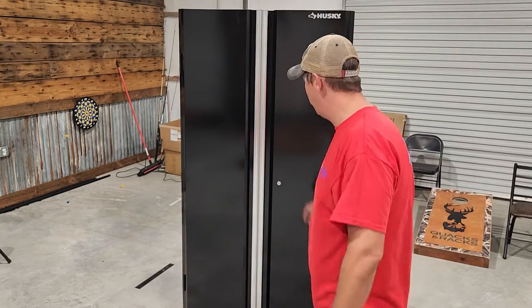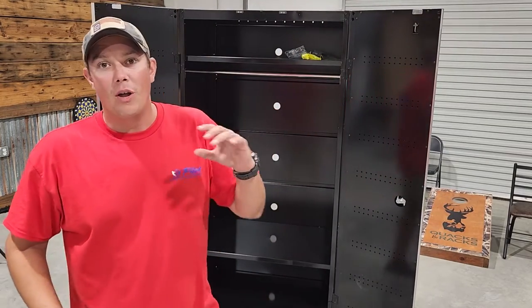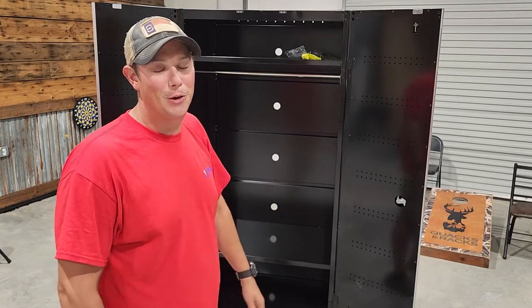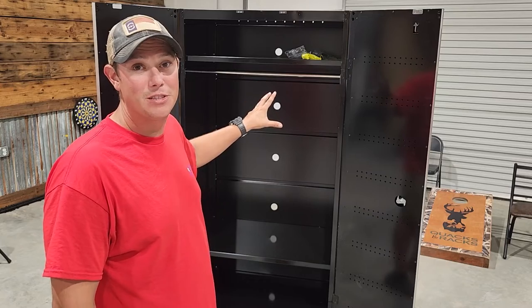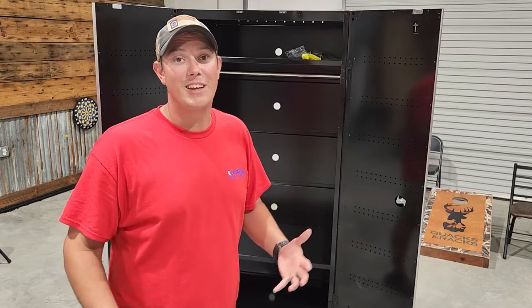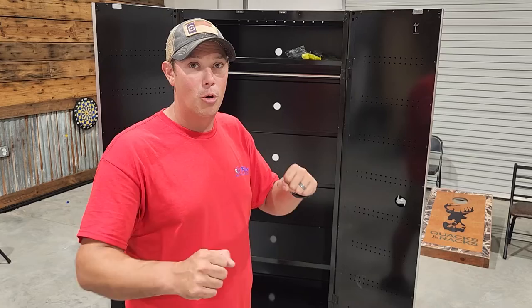Once I actually got this thing together and got all the protective plastic off, it actually looks really good and the doors function well. But one huge problem is Husky only gives you two shelves. Of course you can buy more shelves for an additional cost, and I did end up doing that because it's basically useless to me with only two shelves. I also got Husky's wheel kit for this cabinet so it will be mobile and I can move it around if I need to.